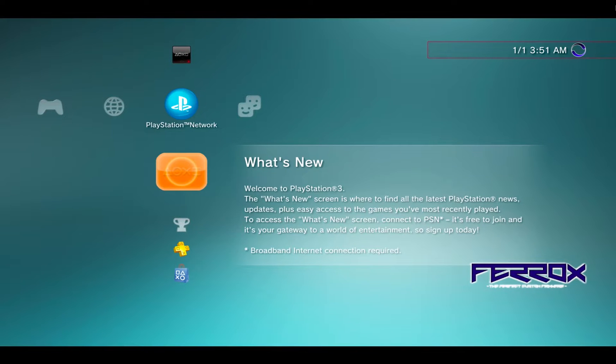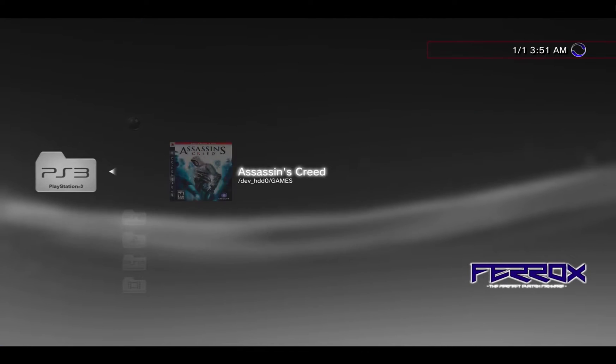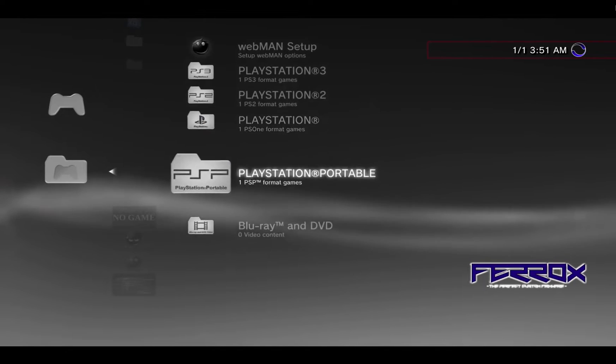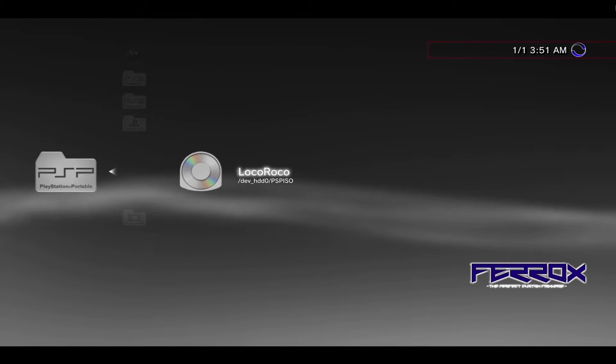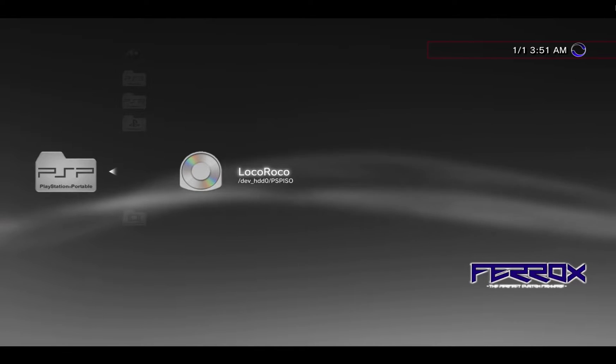Hey guys, welcome to the Hacked Existence tutorial on soft modding the Sony PlayStation 3. By the end of this video I'll show you guys how to back up your PlayStation 3 discs, PlayStation 2 discs, original PlayStation discs, and your PSP games onto the internal storage of the PlayStation 3 so that you can store those game discs away for safekeeping.